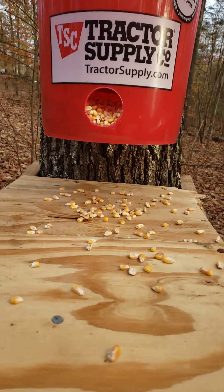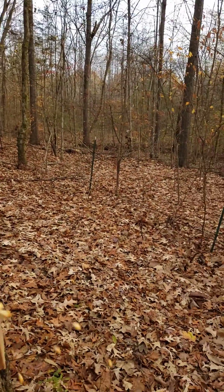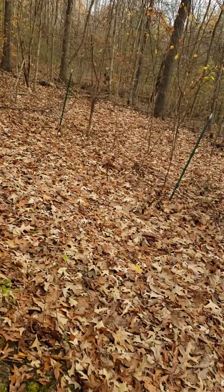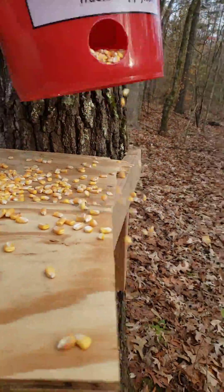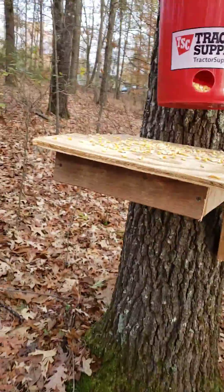Nothing's eaten out of that one. Well, let's spread some corn around for somebody to find. There we go — put a little corn on the ground, little corn on the pedestal. Let's check that other one.